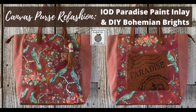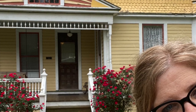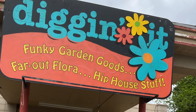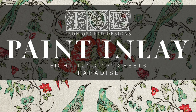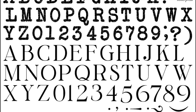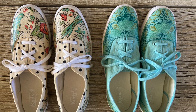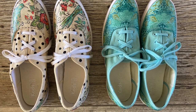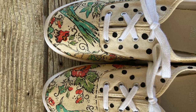Hi, it's Rhonda of Fruitful Life Studio and I refashioned this plain canvas tote just in time for a recent artist's retreat in beautiful McKinney, Texas. In this video I will show you how easy it is using IOD inlays and stamps. I applied the inlays in the same way that I did on my canvas shoe video, so I will put that link in the description.